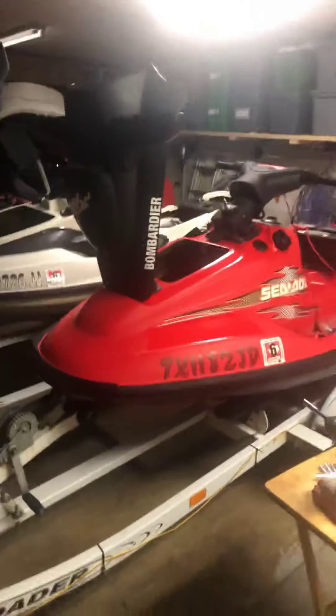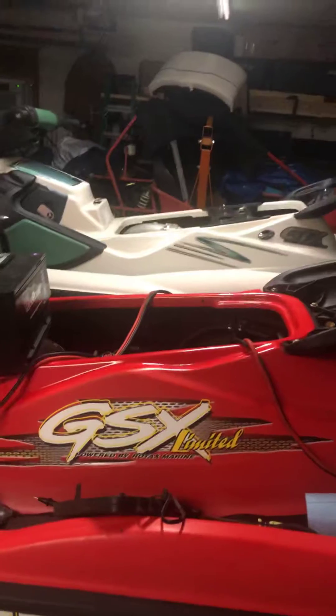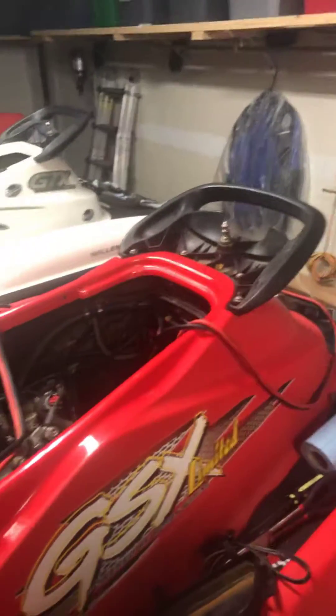Welcome back, guys. I'm still working on both of these jet skis, still at the same spot as I was yesterday. I found out there's water inside each of the motors. I'm trying to get that taken care of as quickly as I can. Since I bought them, they've been sitting for about five days, and I don't know how long they'd been sitting before that. The water's been sitting in there for quite a while.